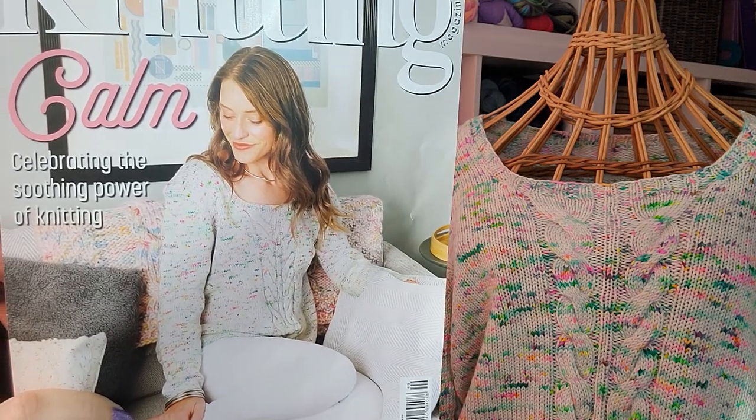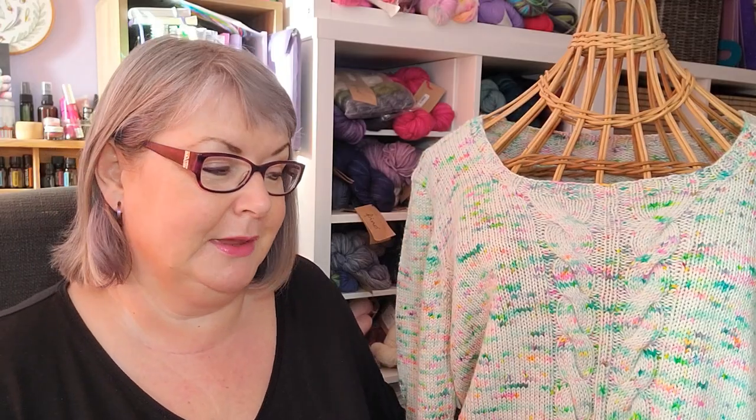That is Knitting Magazine issue 249, and the theme for this issue is 'calm' — celebrating the soothing power of knitting. Let's have a look at this sweater first, and we'll look more at the magazine in a minute.